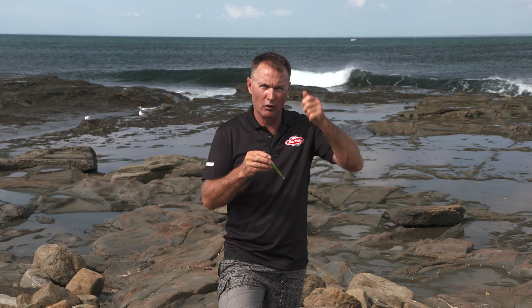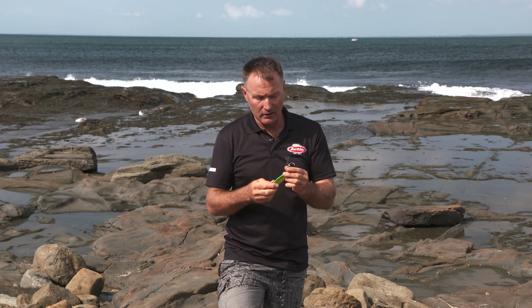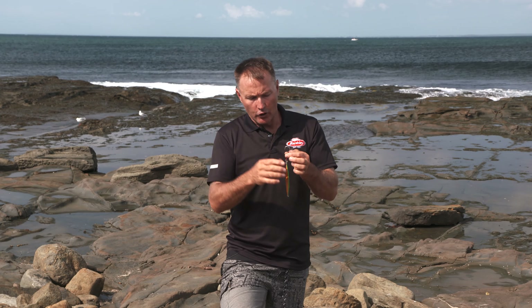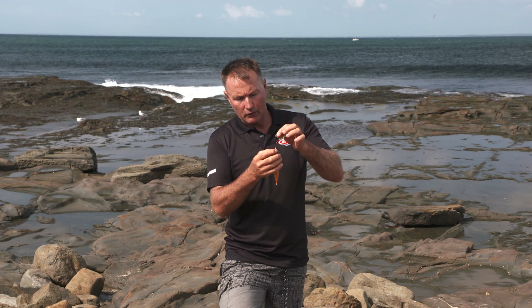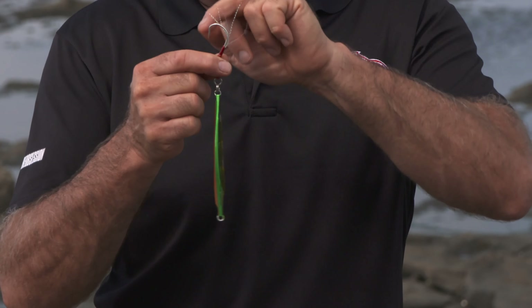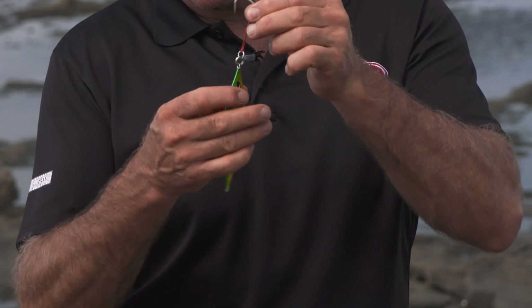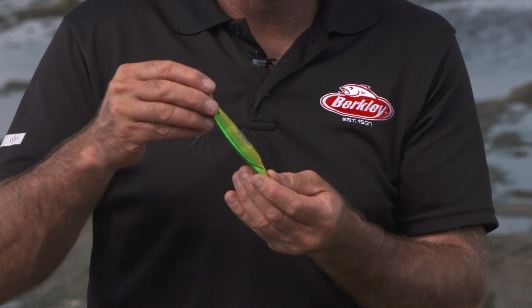It's got more of a bottom weight and as they sink they just really glide around and smoke around. Then once you've got them down at the bottom you give them a bit of a crank up or a rip up, and they repeat that action back down again. So you've got this fantastic Owner hook setup on the top, with a solid ring and a section of cord onto a split ring and onto that top eye.